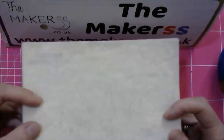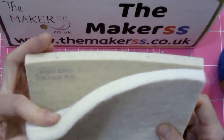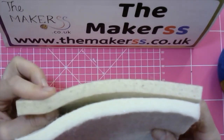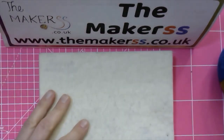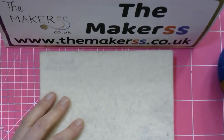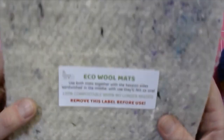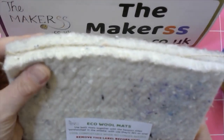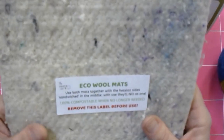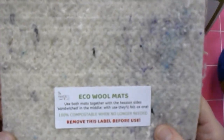This top mat is 100% wool, which is compostable, and the base one is 70% wool, 30% man-made fiber, which should never have to be replaced. But if you want to take it to a complete extreme, you can also use our eco wool mat — again used as a set, one top one bottom — and both are made from recycled wool and can be 100% composted if you don't need them anymore.